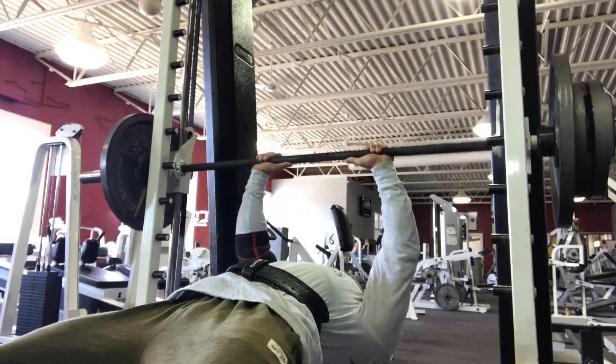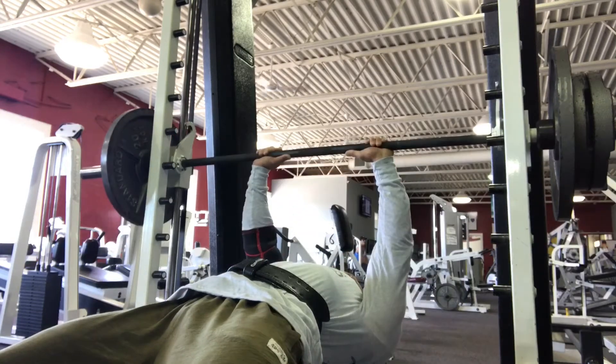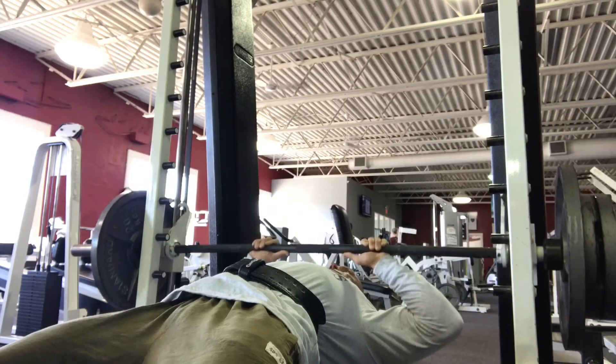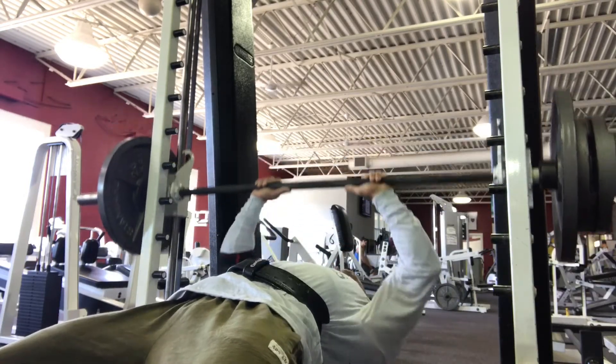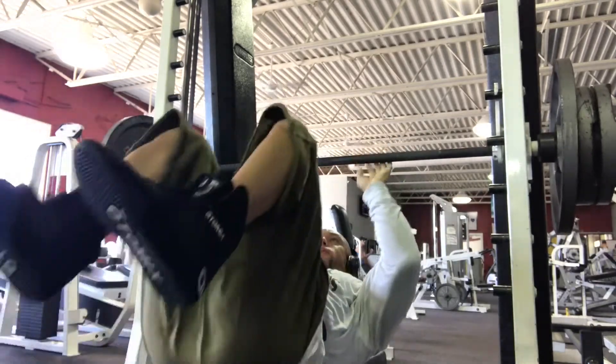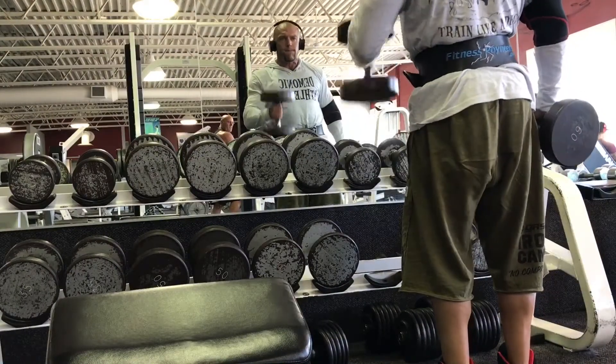I let my elbows go parallel to the bar rather than letting them come down with elbows facing my feet. They're pointed out, and I found this really hits my triceps a lot better. It also takes a lot of pain off my elbow — you'll see I have that elbow sleeve on my right elbow because of some severe pain, but doing that movement it really doesn't bother it at all.